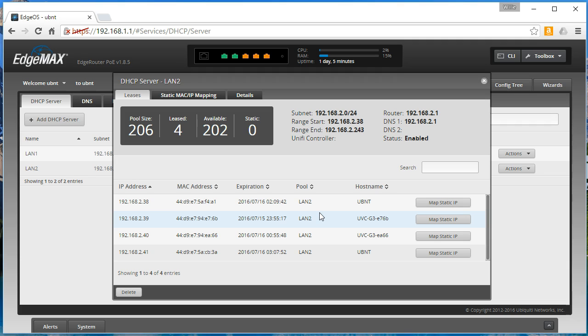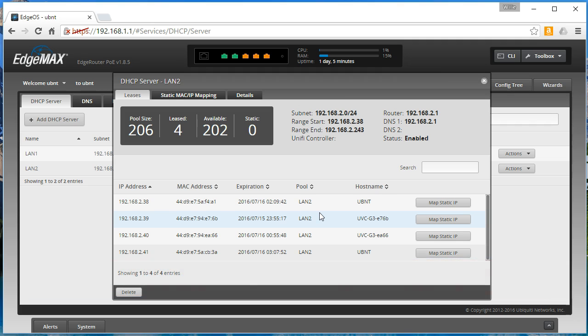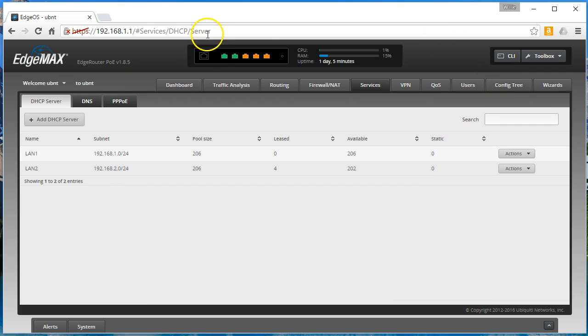These things are not actually going to pass data. I guess we actually could create a bridging loop here and cause some problems, but we're just going to show how that connection is made, and then we'll just disconnect it. We'll do another video where I actually go to my neighbor's house a couple blocks away and throw a G3 camera on the other side of one of these and do some remote video — that's going to be pretty cool. We can see that we've got one at 2.38 and one at 2.41. I'm not sure which one is which, but let's figure it out.